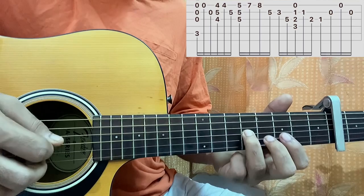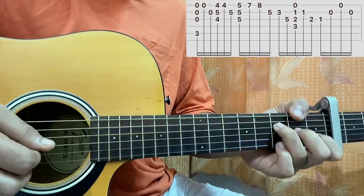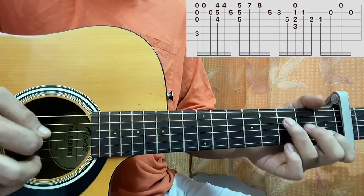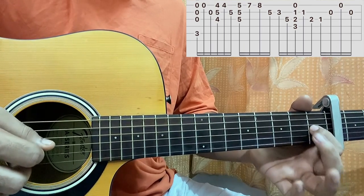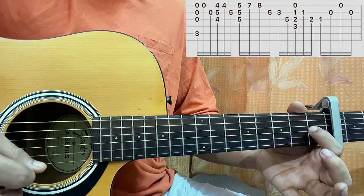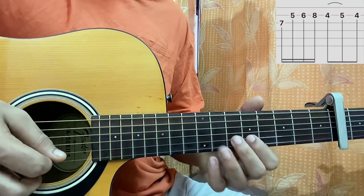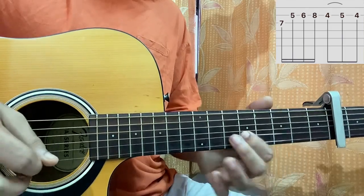Then I'll do a small bend or vibrato on 3rd fret of the B string, then 5th fret on G. Then I come to the F major 7 chord — strum the chord, then play B. Then back to E major — same thing, but I'll do G1, open B, open E, open B, and then the same riff: 7 on G, then 5, 6, 8, then slide from 4 to 5, then 4.